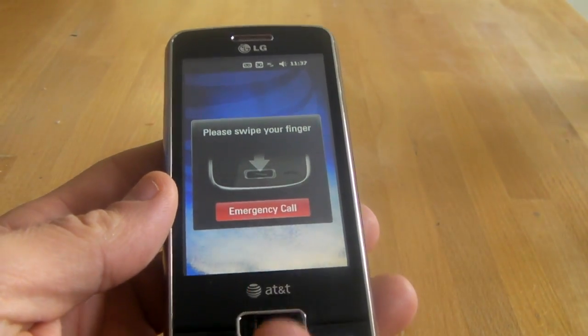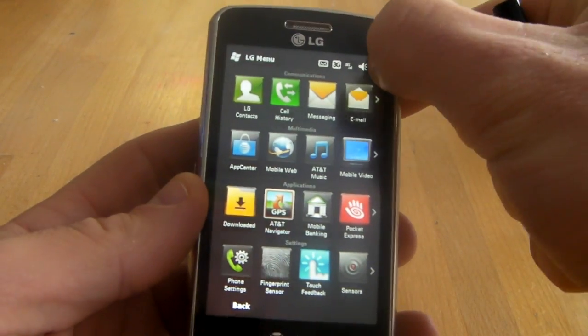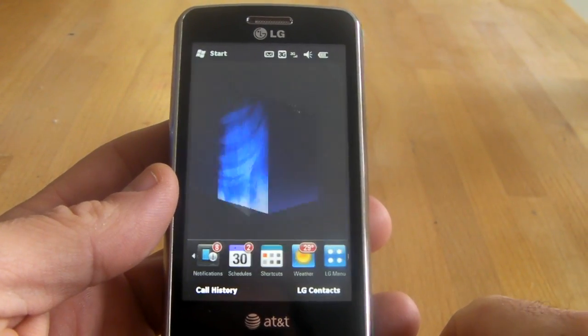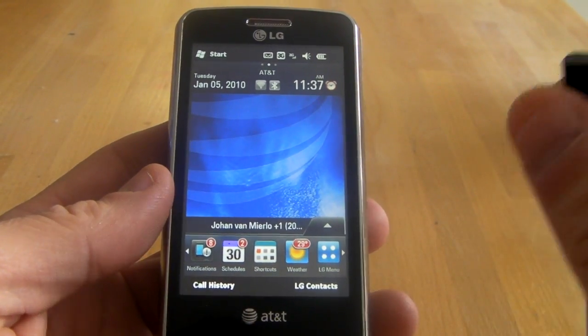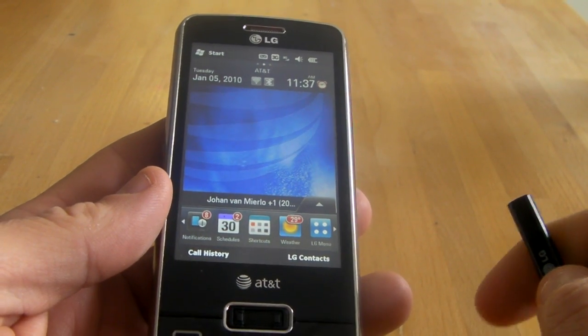Let's lock the device by holding the end key — you can actually lock it. There you go, it's locked. And let's use that new finger that I just trained. And it says thank you. So this was Johan Vermieler with Mobility Minded, and we just went over the setup of the fingerprint scanner on the LG Expo by AT&T. Thank you.